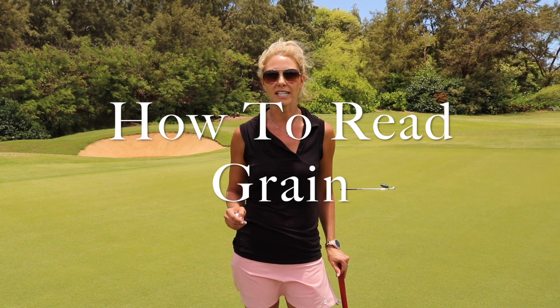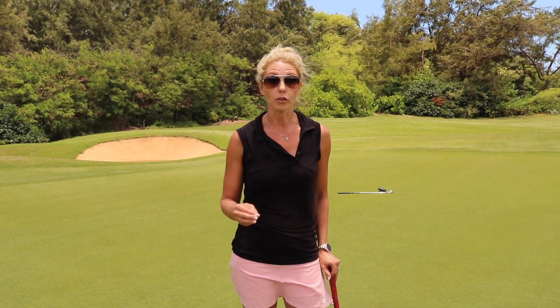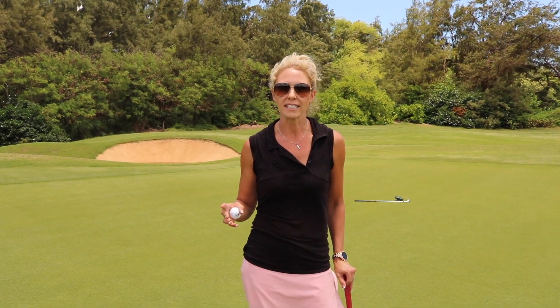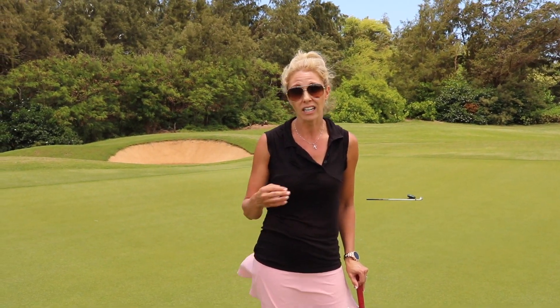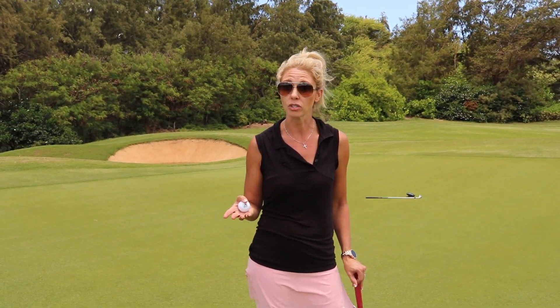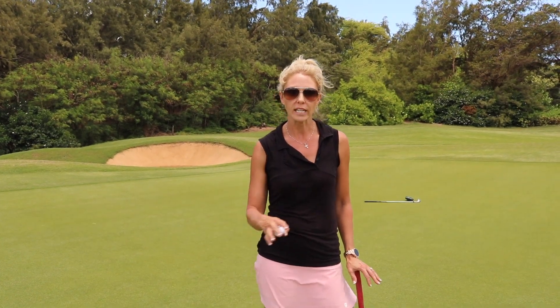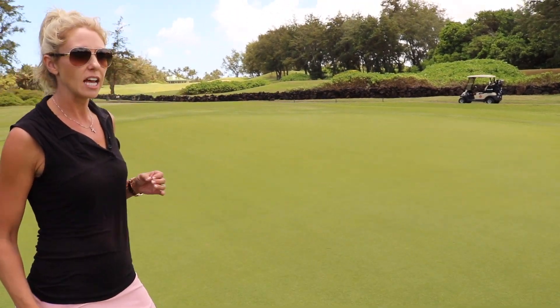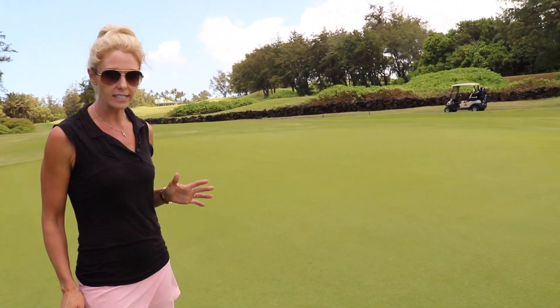I want to talk to you a little bit about understanding grain — the grain on the green in particular. Grain is really important because it does affect the speed of the putt and it can also affect how the putt turns. To understand it, we need to take a look at the grain. There are a couple of different ways to do it.